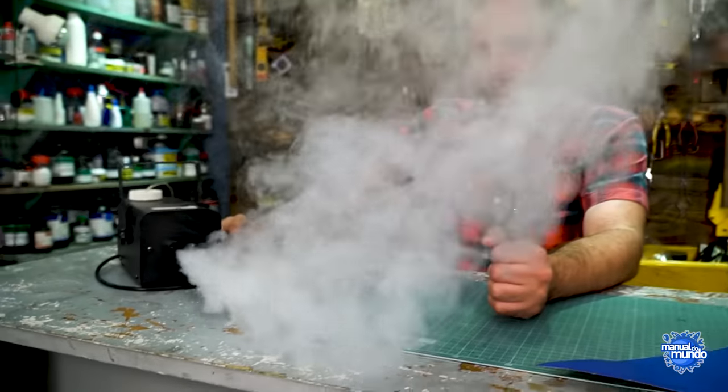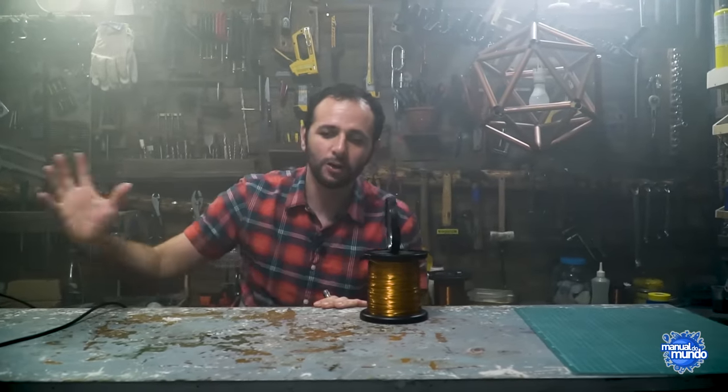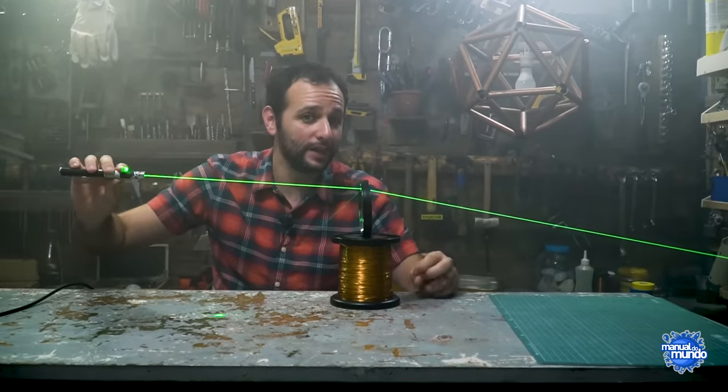You must have already played with a magnifying glass to burn something in the sun — we even lit a fire on Manual do Mundo using one. When I was a kid I played killing ants with a magnifying glass. Let's quickly understand how it works. Imagine the sun's rays arriving here — they arrive more or less parallel, all side by side, very straight. After they pass through the lens, the lens deflects these light rays.